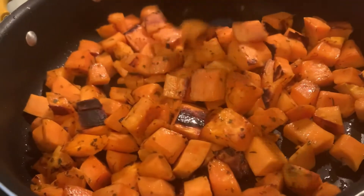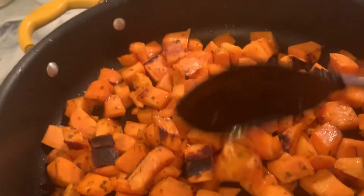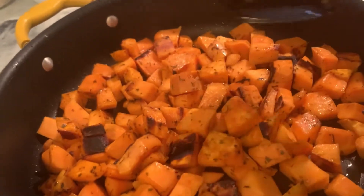Hello, Salaam. Well, let's make sweet potatoes in a skillet or frying pan.